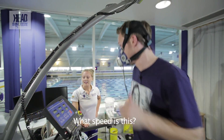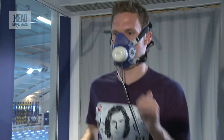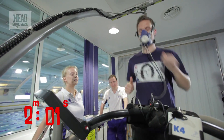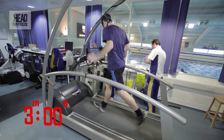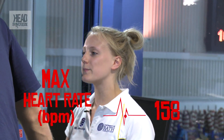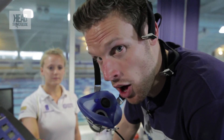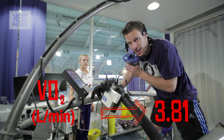This is 12 kilometres an hour. A minute left — keep going. That was harder. Max heart rate was 158 on that one, so it's jumped quite a bit. That's because my body is really struggling to get that oxygen to where it's needed. About 3.8 litres per minute. But something different is going to start happening in my body when I go to the next stage.